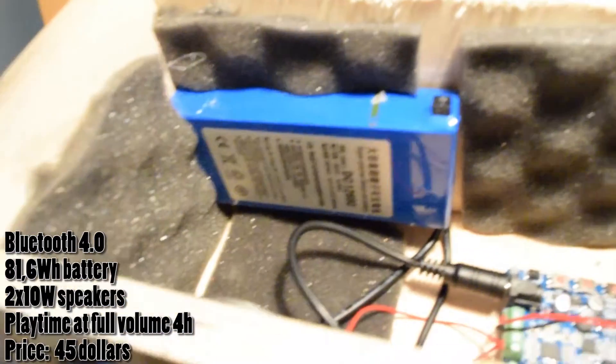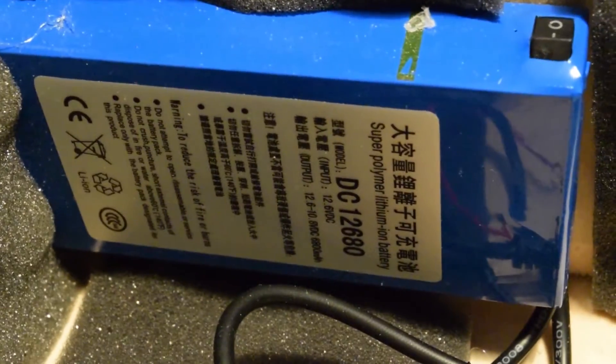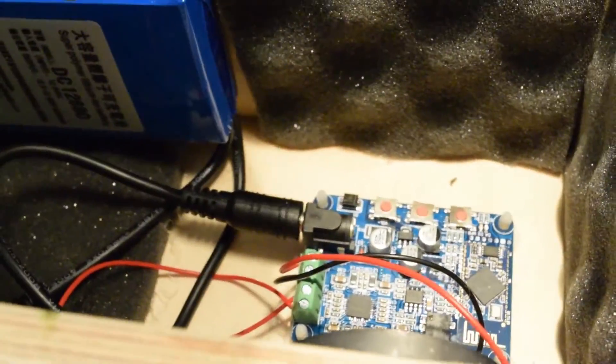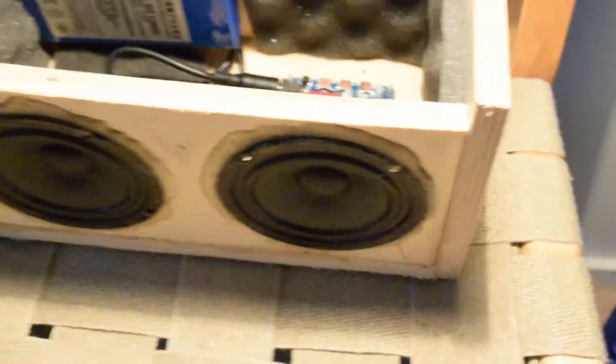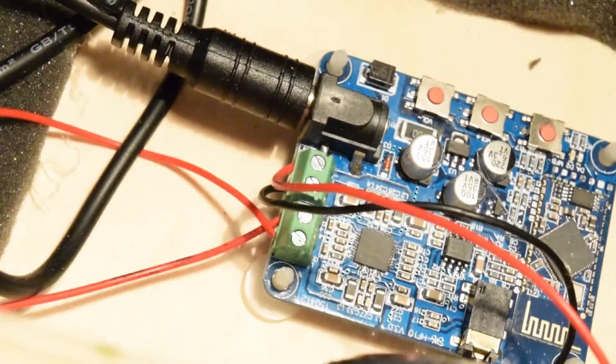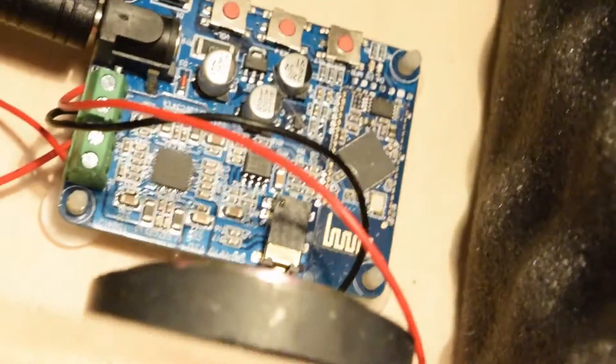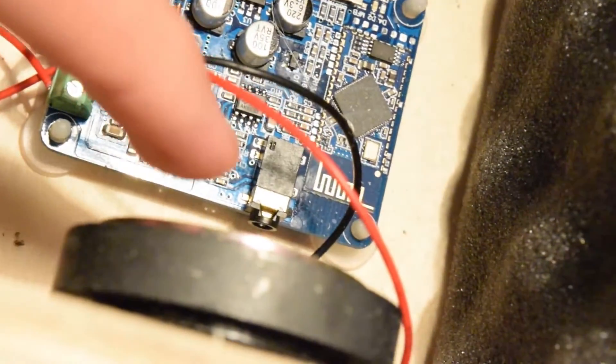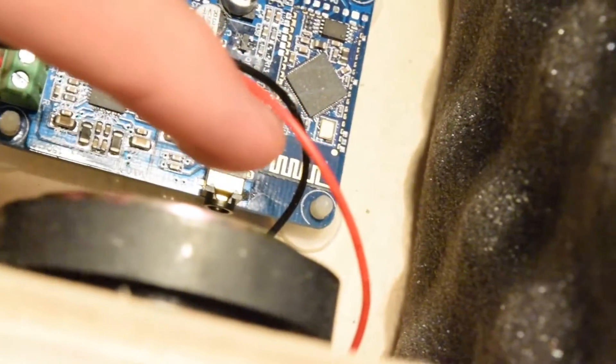Here you've got the battery — it's 6.8 amp hours, 12 volts DC. The wire from the battery goes here. We've got the speakers here in the front and they connect to that speaker input there. There's a mini jack if you want cable connectivity, and that golden thing there is the Bluetooth antenna.